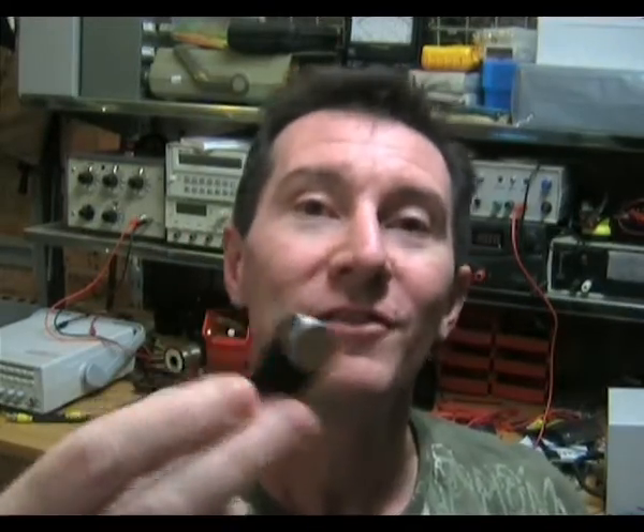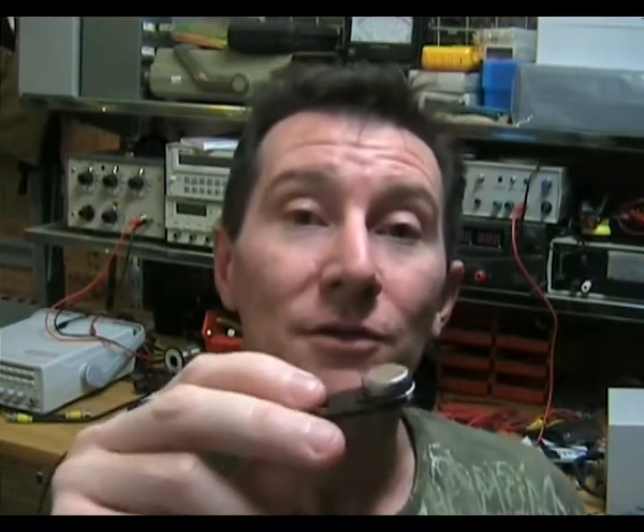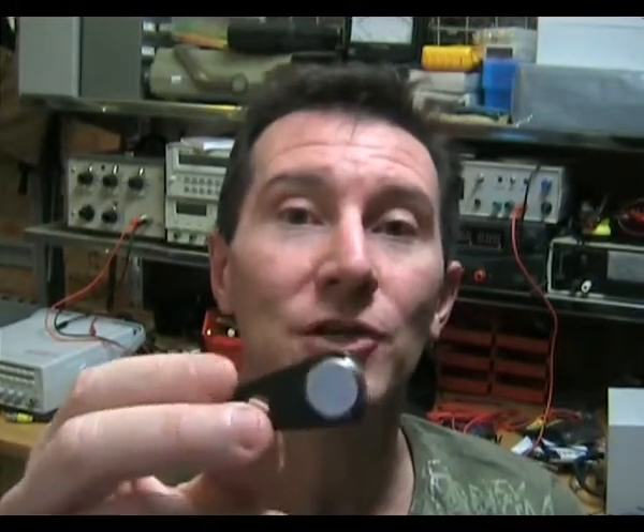I really think these things are the duck's guts — they're superb. They're only about $20 each, and you can use them for a whole range of things. One of the more bizarre uses I put them to is, because they're completely waterproof and shockproof...